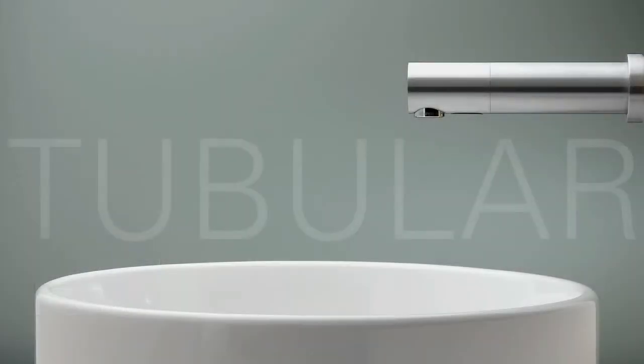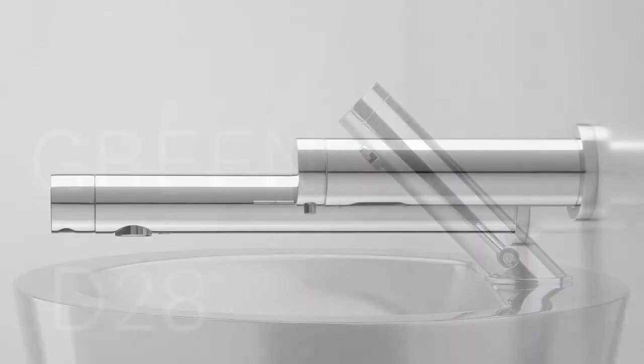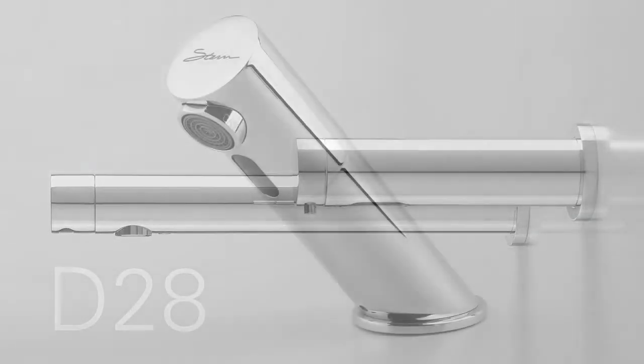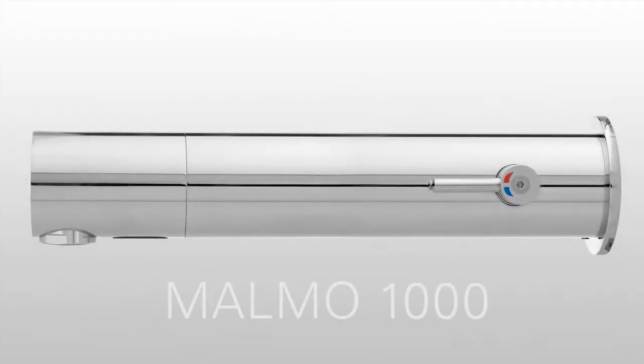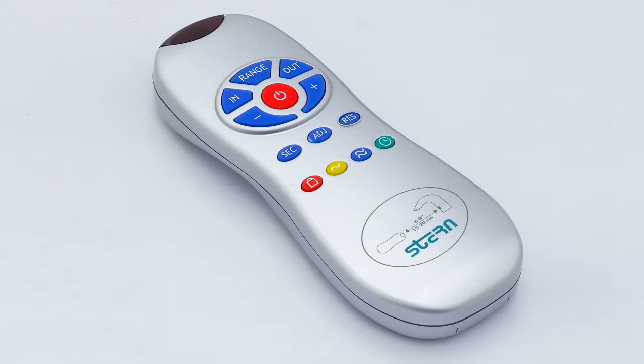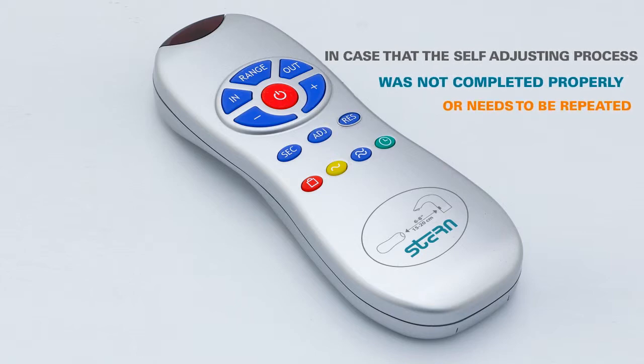Some Stern Touch-Free products come with an advanced self-adjusting sensor, in which the ideal sensor range for the specific location will be set automatically. This function allows entering into the self-adjusting mode in case the self-adjusting process was not completed properly or needs to be repeated for any other reason.